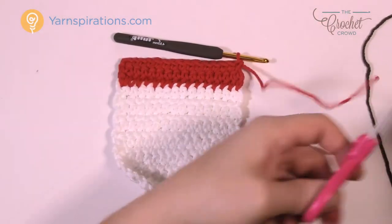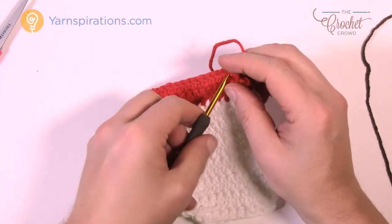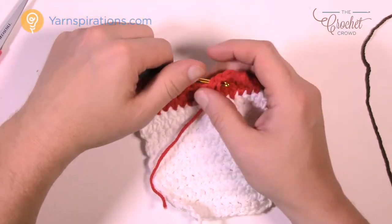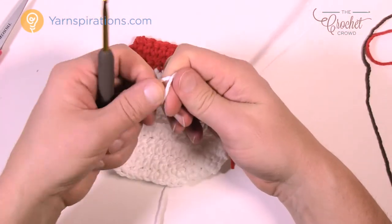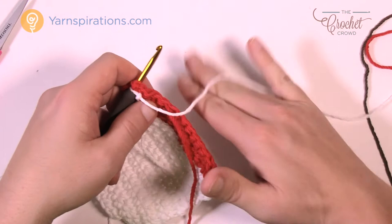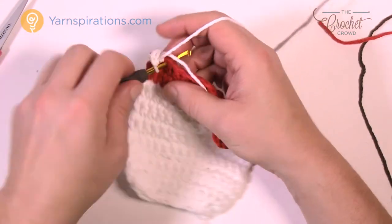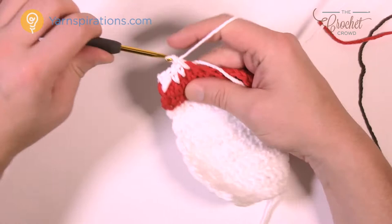Three rows of red are done. Weave in your ends and switch back to white. Create a slipknot, insert the hook into the same stitch you finished off with, join with a slip stitch, chain up one, then one single crochet into each stitch. Make sure you bury in your color ends as you go. The next five rows are just white — do that and I'll see you at the end for the topping.